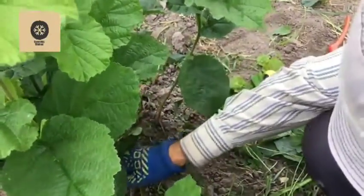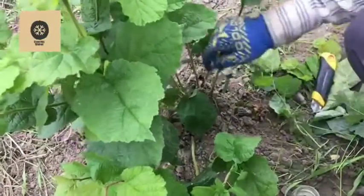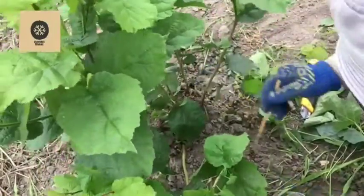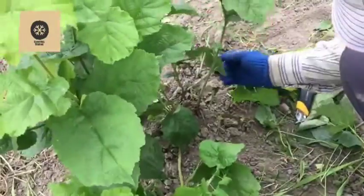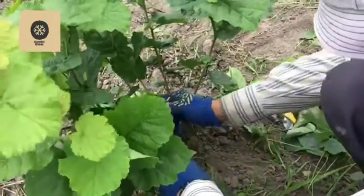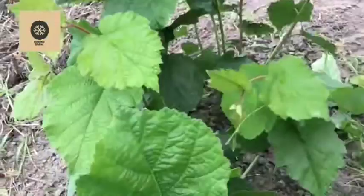The rooting hormone is not a must — you can create a mound and propagate hazelnuts without it — but with the rooting hormone things work much better. I apply the hormone all around, and again, no hormone for the nursery shoot because it will not be extracted from the bush.